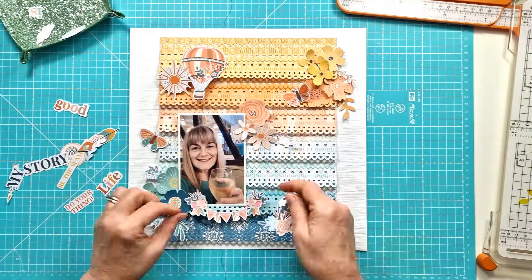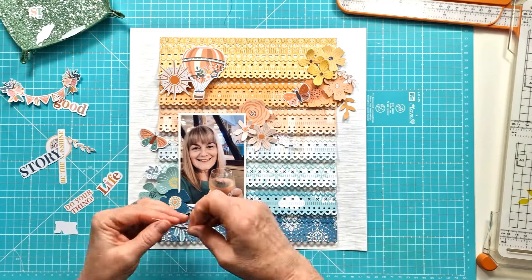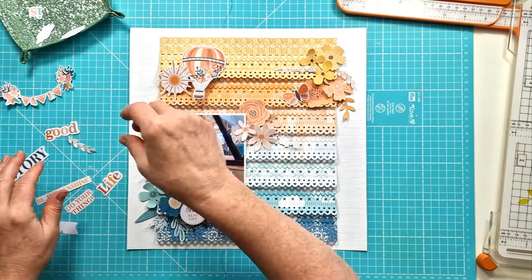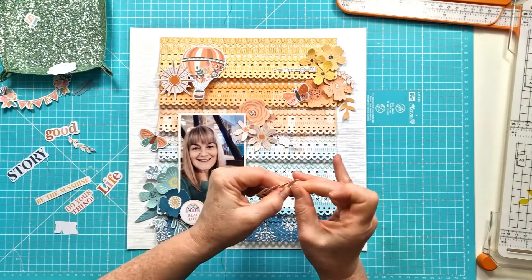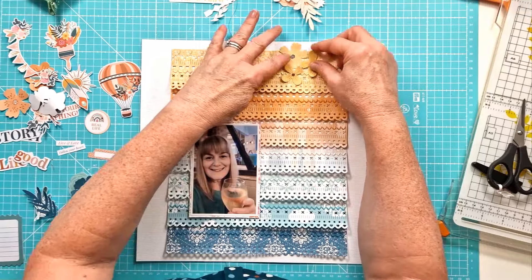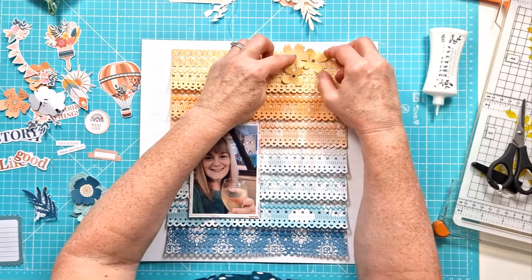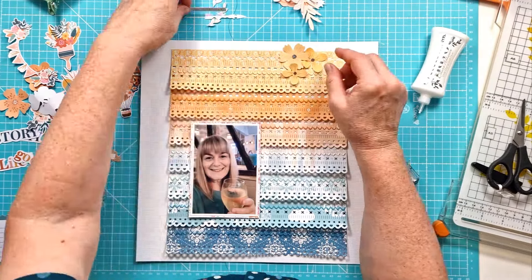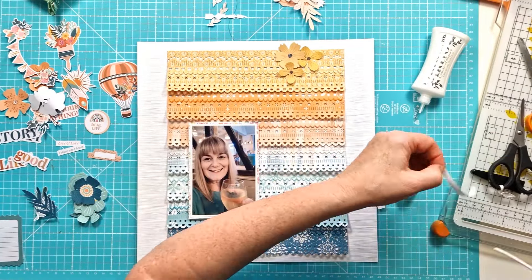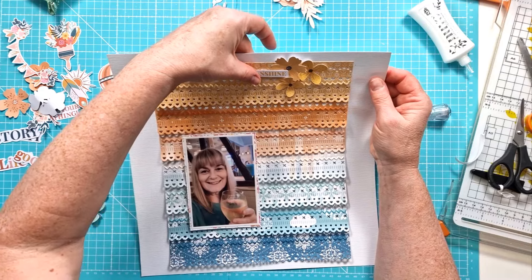I'm just working through here, curving up the edges, which I always do with any ephemera because I never stick everything down completely flat. I'm just building my clusters, having a bit of a play and seeing how it all works — it's not quite how it looks at the end, but it's really my starting point. Everything's off now and I can start to get things stuck down, just using a white Nouveau glue. Some elements I'm layering up on foam pads.